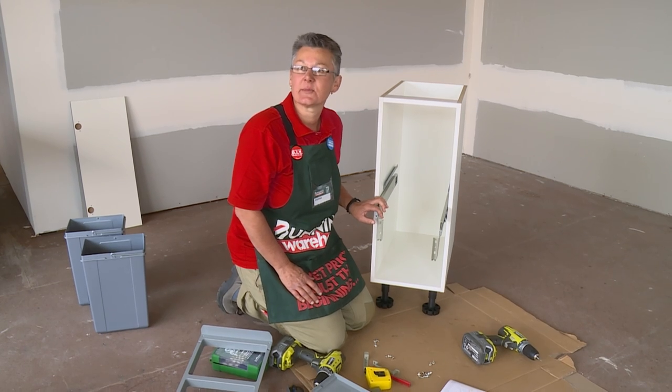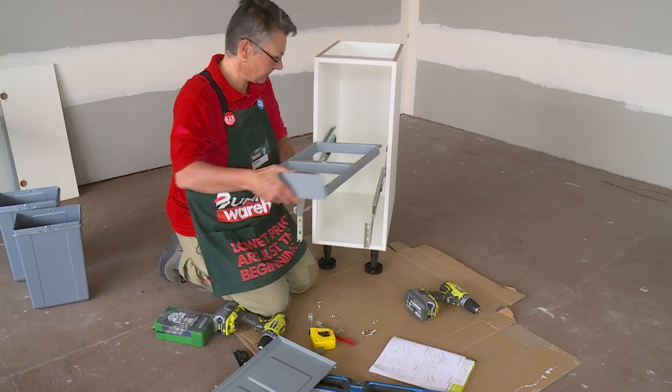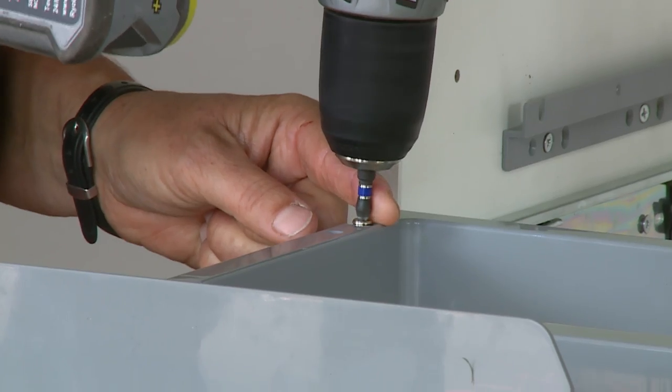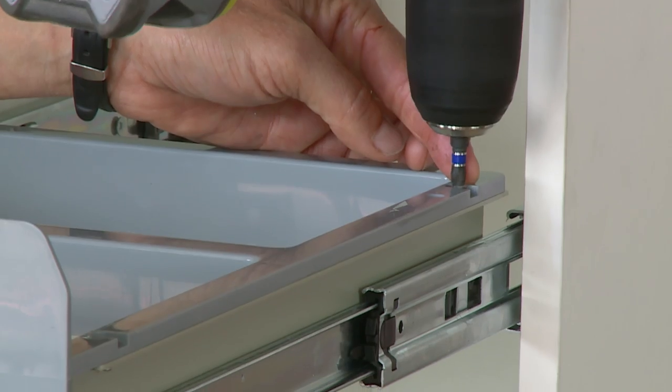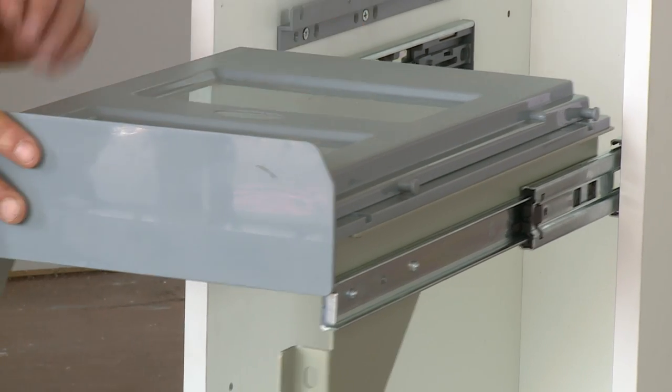Now we'll attach the frame for the bin lid. Now that the frame is in, we'll put the lid on and prepare to put the front panel on.